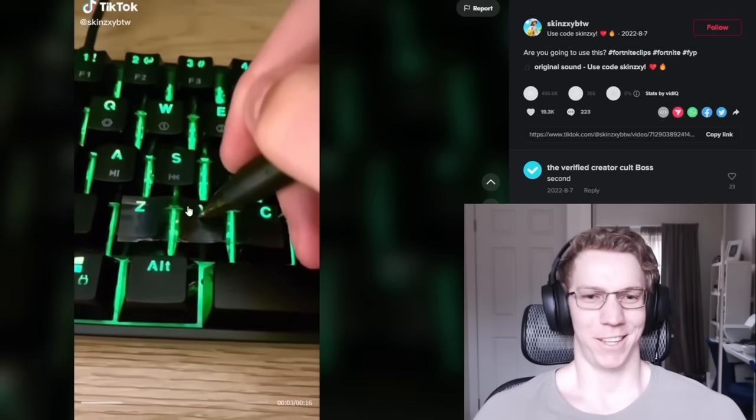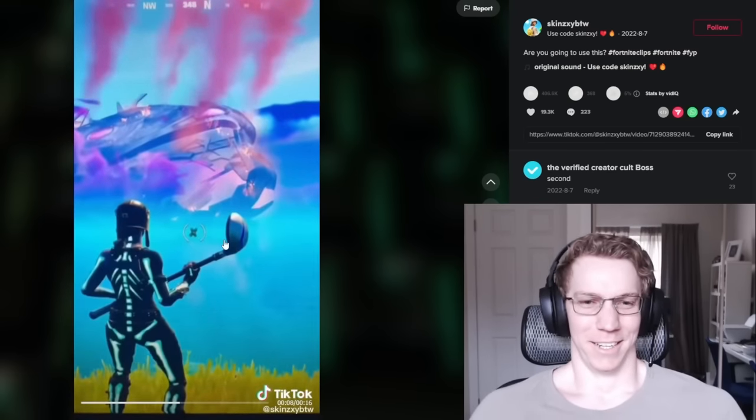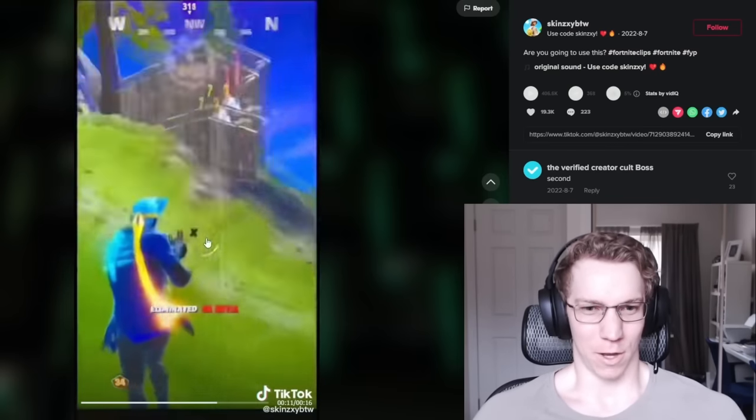If you want to see the rest of the video of me reacting to aiming TikTok, you can check it out here. Be sure to subscribe for more content like this, and I'll catch you in the next one.